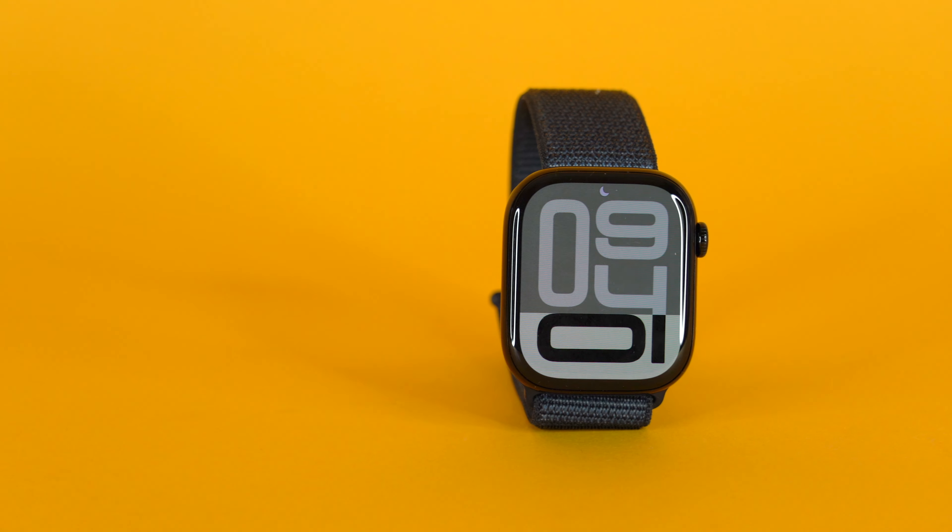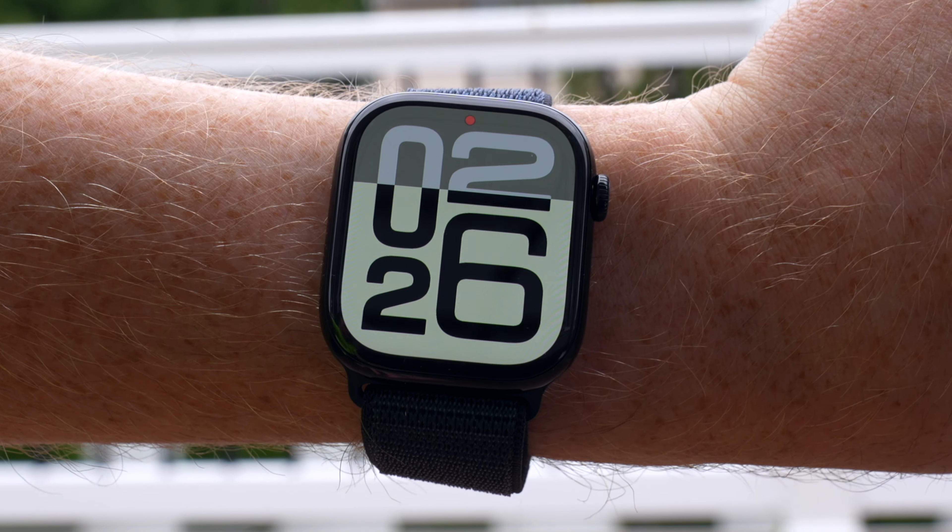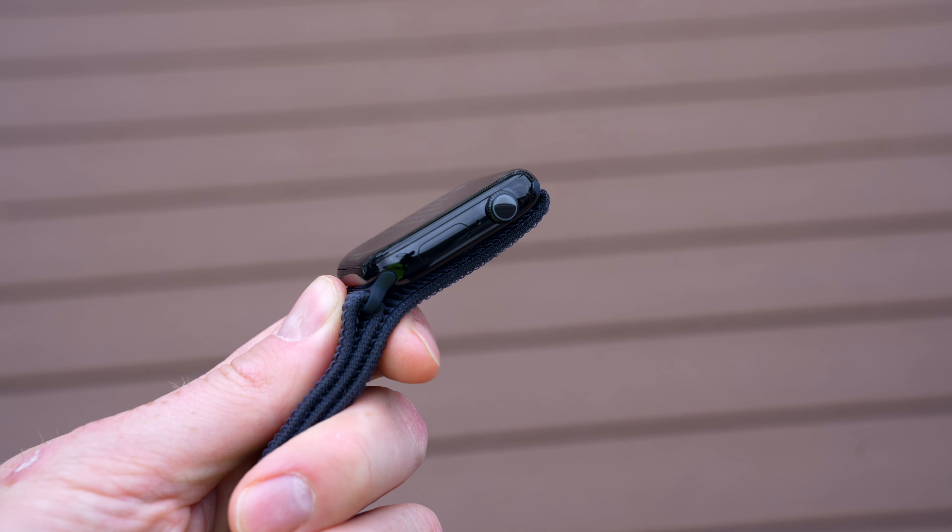This is the brand new Apple Watch Series 10. In today's video, we're going to find out if the Apple Watch Series 10 is worth your money and whether it's worth an upgrade over the Apple Watch Series 9.